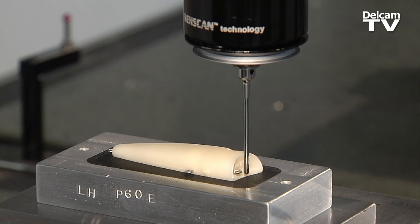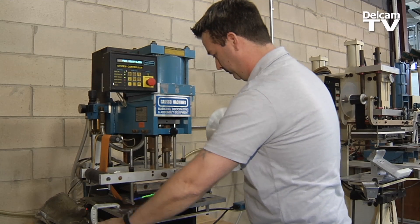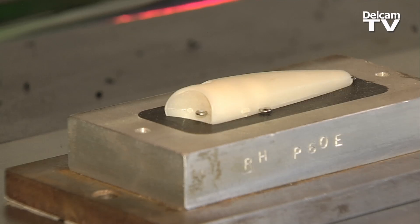We make tooling to decorate plastics, silicone rubber hot stamp dies. Today we're working on a fishing lure.